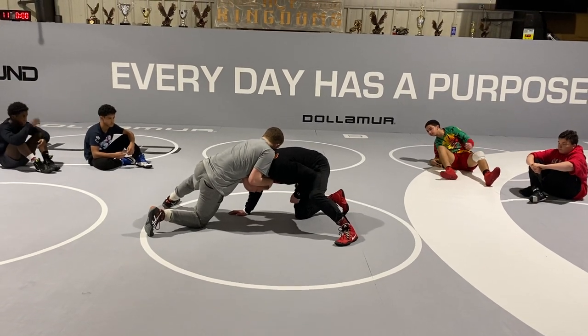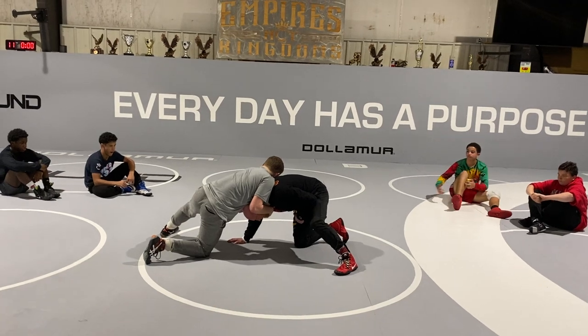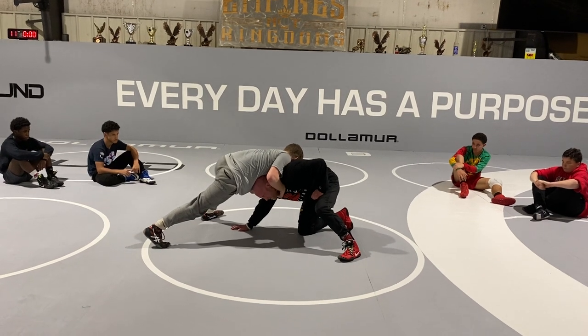Tricep. Most of the time when he's got chin-hand, he's going to go away from his chin hand. So he's got a right hand on my chin — he's going to circle left. The first thing I'm going to do is step my outside foot up.